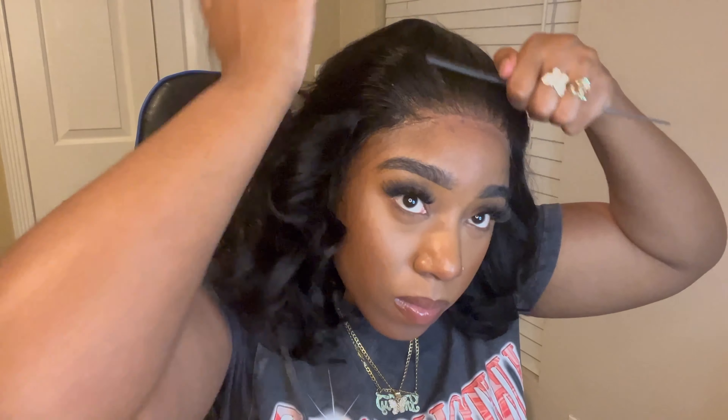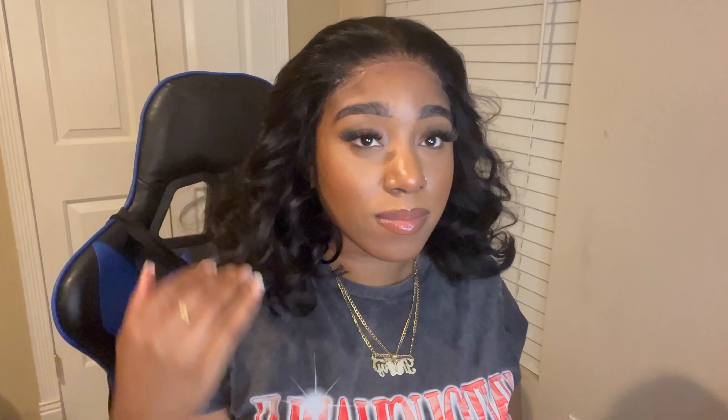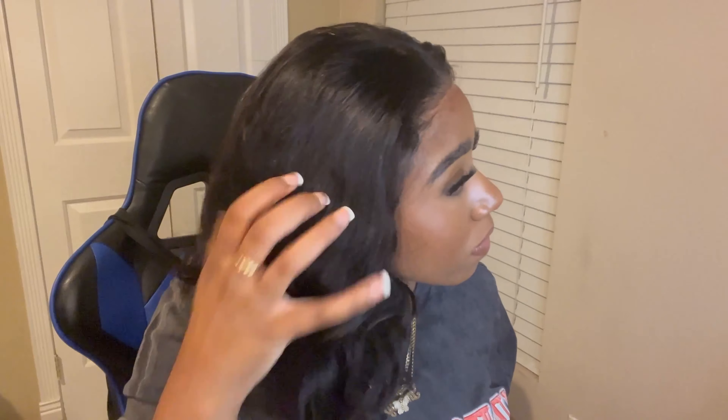After I comb the hairspray — y'all, amazing — this lace is probably one of the best that I've ever tried.